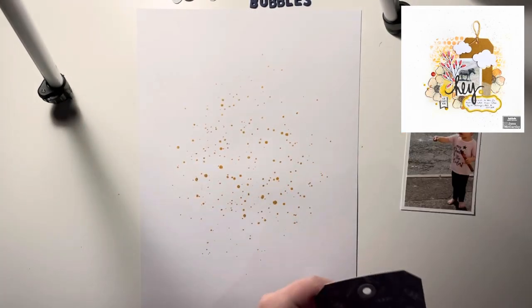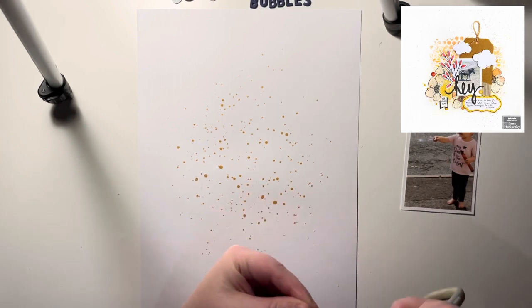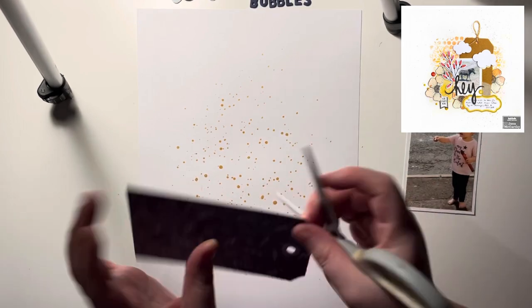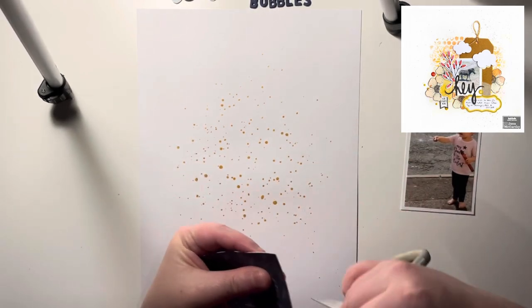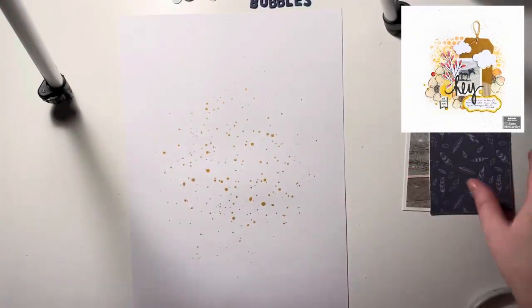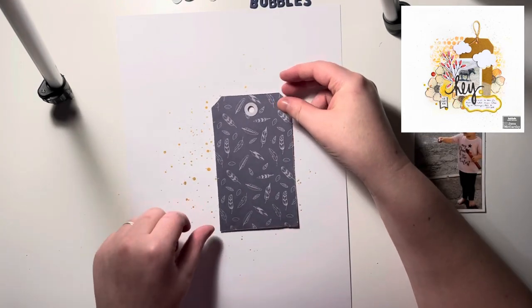Hey everyone, it's Keely here. Today I'm sharing a layout and process video for Scrap Squad. I'm going to be using Scrap Lift 18 as inspiration for my layout. I absolutely love the design on this page, but mixed media is not my strong point, so I decided to cheat a little bit.